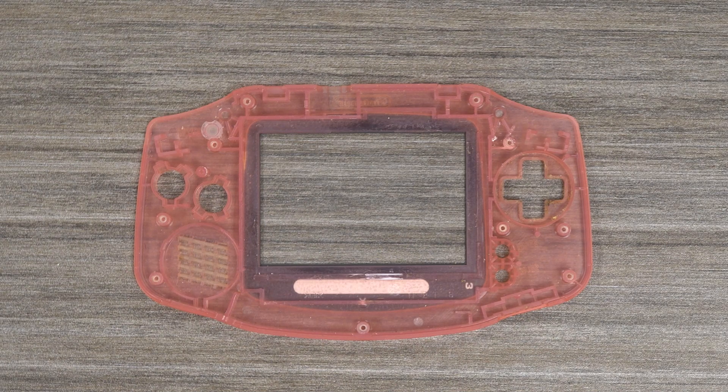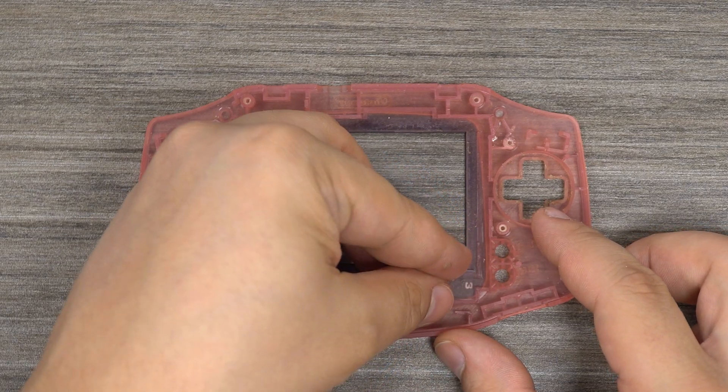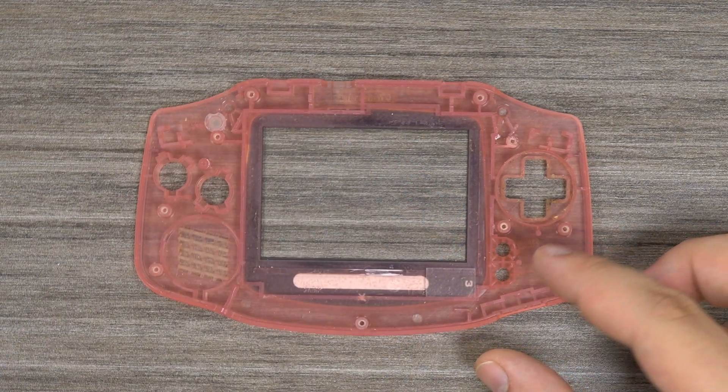To begin, we can put the two positioning pieces at the bottom corners of the screen window, as shown. The screen just sits above these two pieces.